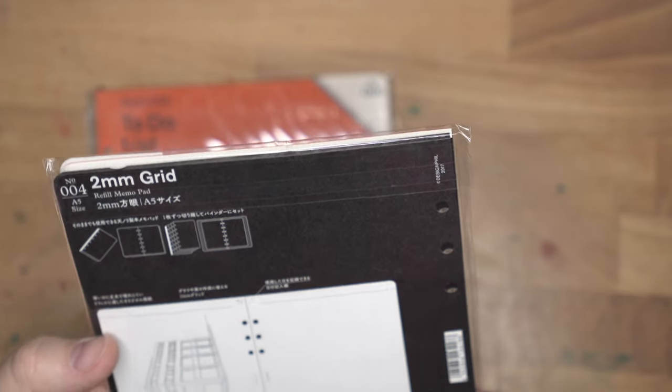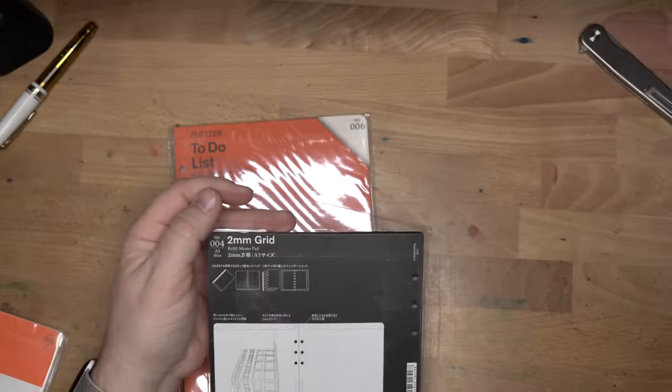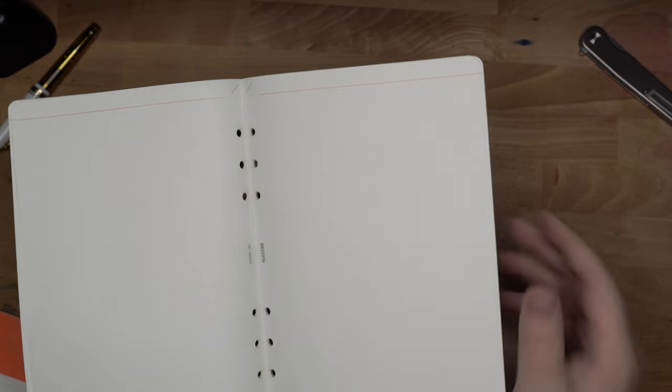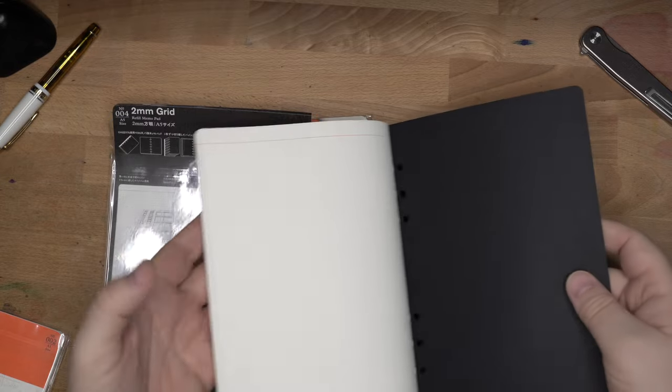Let me put this very carefully back where it belongs so it doesn't get messed up. We will do writing tests and that sort of thing on these later on when I have a plotter to put them in. Then these I think are bound. This plotter stuff is very mysterious to me — I'm not too familiar with this stuff. This is the two-millimeter grid, which seems like a very small grid. But if it's as pale as the other one, then okay, so this is bound. Interesting. So they bind these but they don't bind the other. Let's try some pen on it and see what it does.